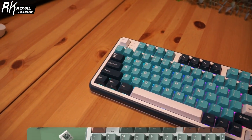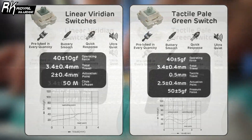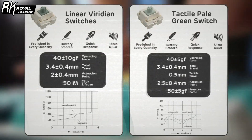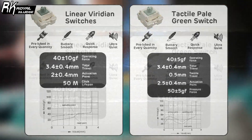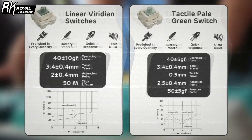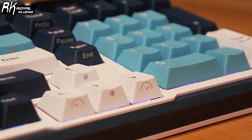The RK-S98 features hot-swappable switches and you can choose between the tactile pale green switches or the linear viridian switches. Both types are well-lubed out of the box, providing a smooth and satisfying typing experience. The stabilizers are also pre-lubed, ensuring that larger keys like the spacebar are stable and rattle-free.